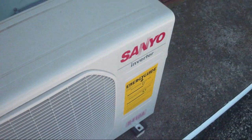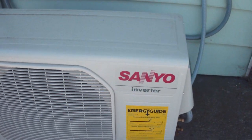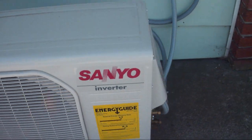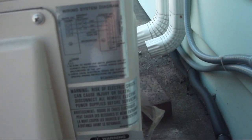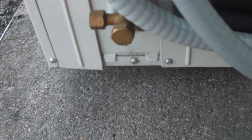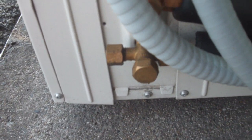This is a Sanyo heat pump with inverter technology and a rotary compressor. Here is the disconnect box. Manufactured in October of 2010. It has the R410A refrigerant — don't know if this came pre-charged or not. The lines are getting nice and cold and sweaty.